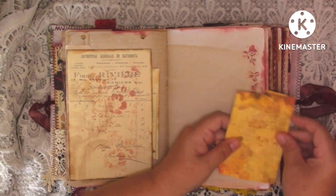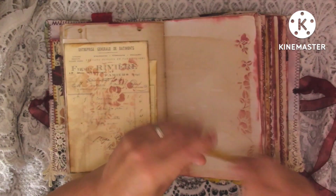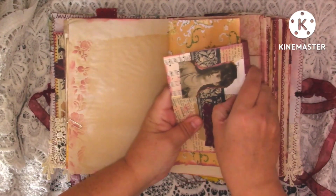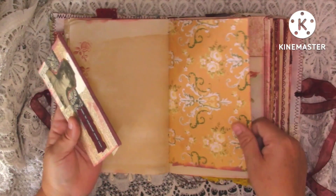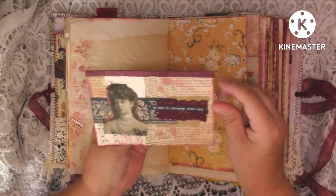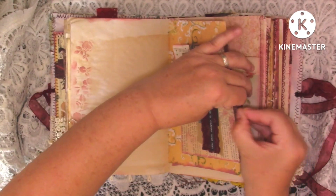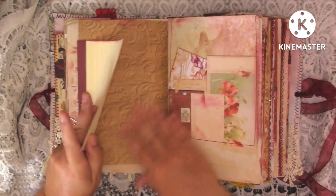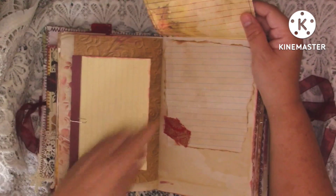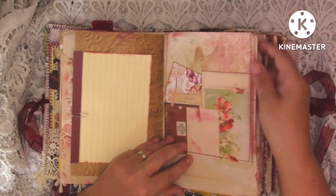This side is just some coffee dyed paper with some stenciling and a little file folder that I've popped on there. Coffee dyed paper with some stenciling and then we've just got another piece - I think that's William Morris - with this flip-up journaling card. So there's three journaling places on there. And then just a kit page and on here it's just a little flip-up with some journaling space, a little piece of fabric, and that page is stitched around.